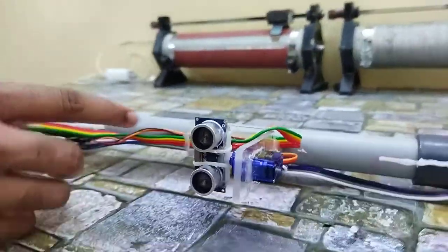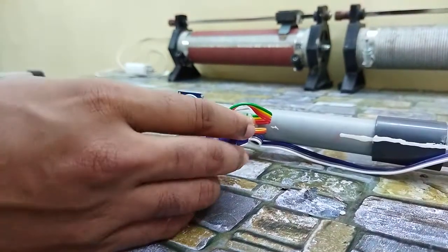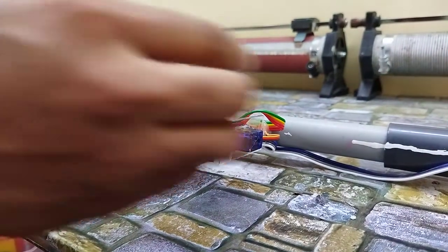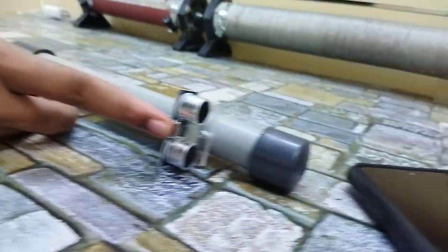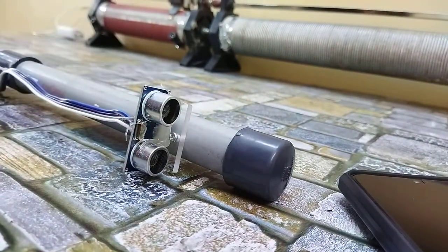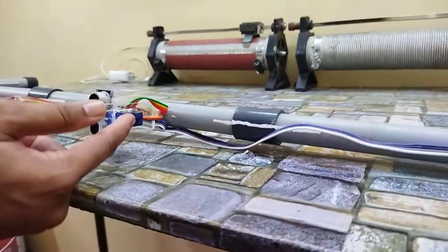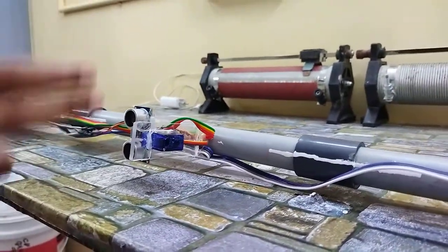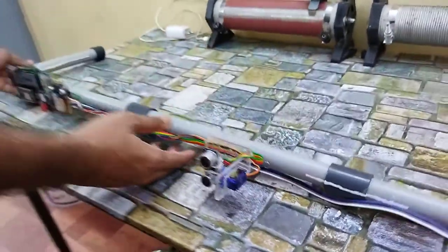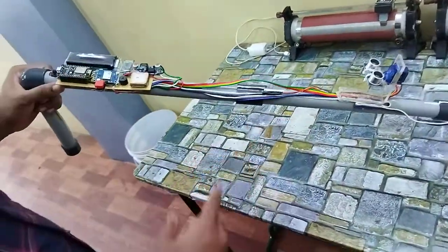We have two features for scanning obstacles in the left, right, and front positions. For that, we have used a servo motor and ultrasonic sensor setup here. At the bottom there is another ultrasonic sensor for detecting depth — that means if there is a pit or something, you can detect it using this. The servo motor scans 0 to 180 degrees every second.